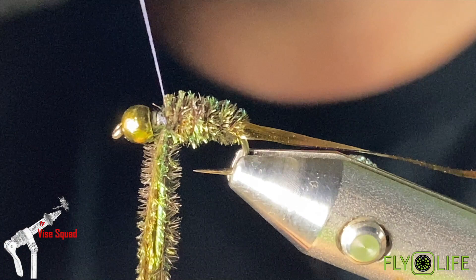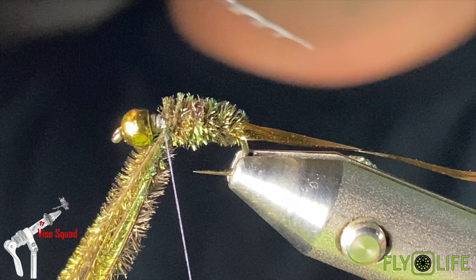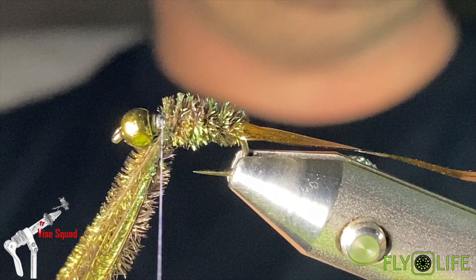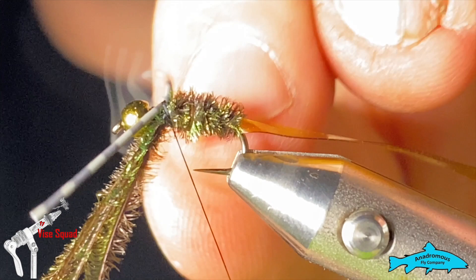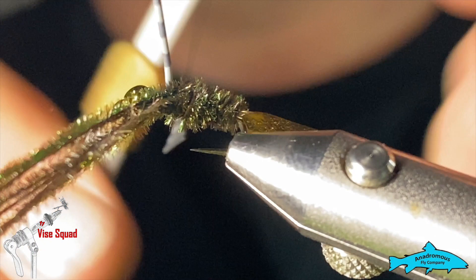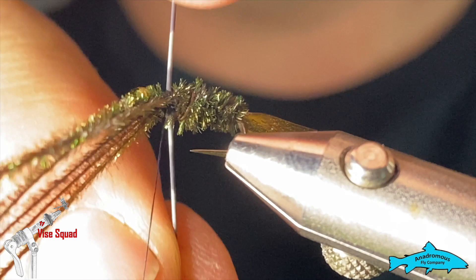For the legs, I've got some centipede legs from Montana Fly Company — just a barred leg. You could use anything: black, olive, or even a hot spot leg in yellow or orange to get some attention. I'm going to use the olive, which is olive and black barred. Grab that on top of the hook and tie it in — sort of a figure-eight — on both sides, in front and behind that set of legs. Make sure it's right in the middle of the back, and once it's tied in secure enough, work the thread forward and leave it behind the bead.